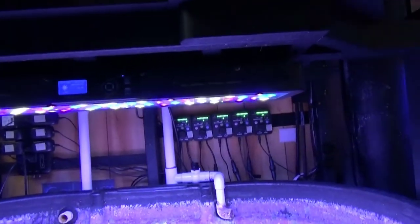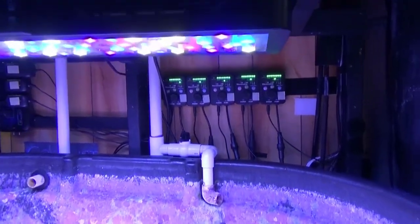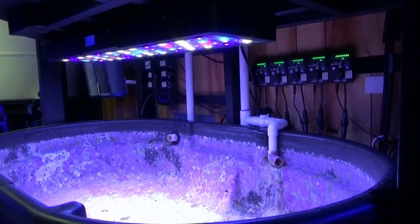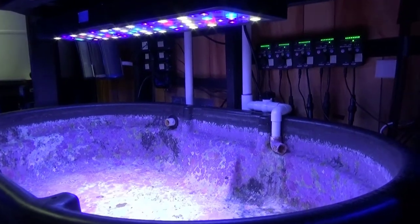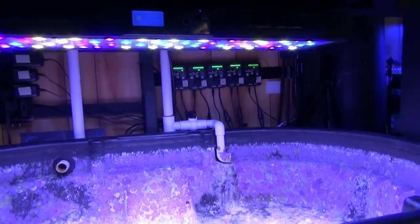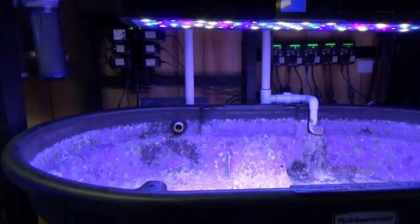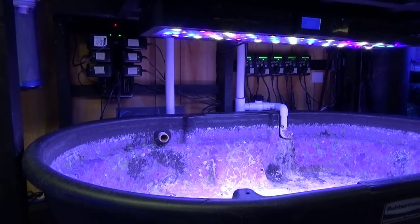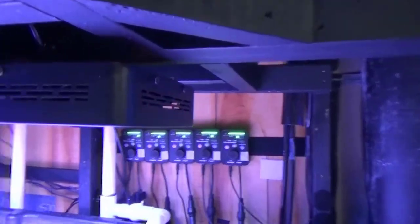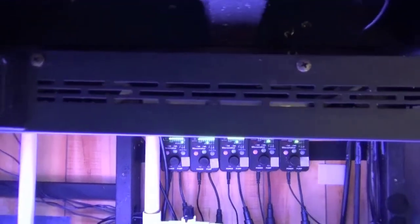Good morning reefers, another quick update. These Reef Breeder LEDs — I've been wanting to replace them for a while. I've never really felt happy with them this close to the water being LEDs. I'm switching over to T5's: one because I bought Billy's light fixture, and two because I just want to see what it does with the same water quality but different lighting. I'm gonna do a little test to see how the T5's work out compared to the LEDs. I'll still have some LEDs, but the new fixture up here will be T5's, so stay tuned.